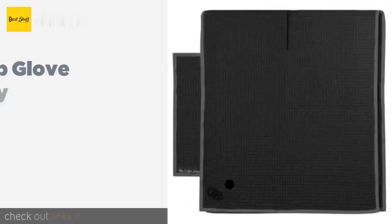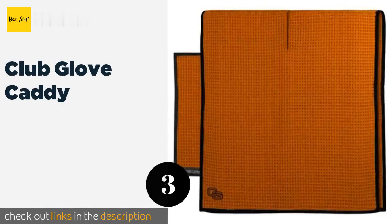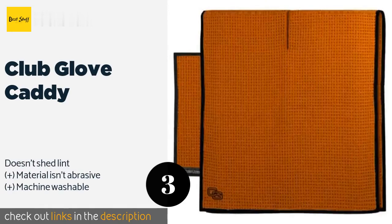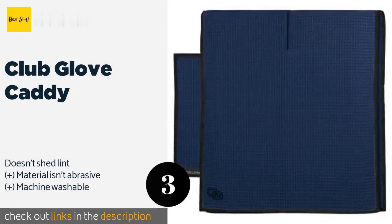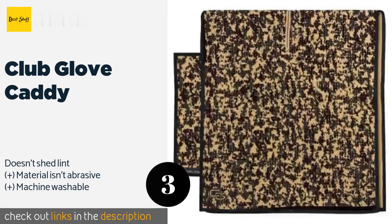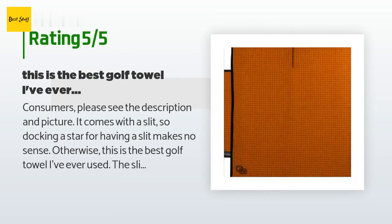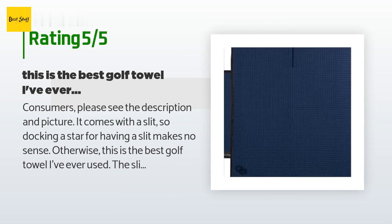The next product is the Club Glove Caddy. If you won't settle for anything less than what the pros use, you'll love the Club Glove Caddy. It features a large slit in the center for sliding over your club heads and a matching pocket towel for use when on the green. This product is available on Amazon for $19, with an average rating of 4.6 stars from more than 135 customer reviews.